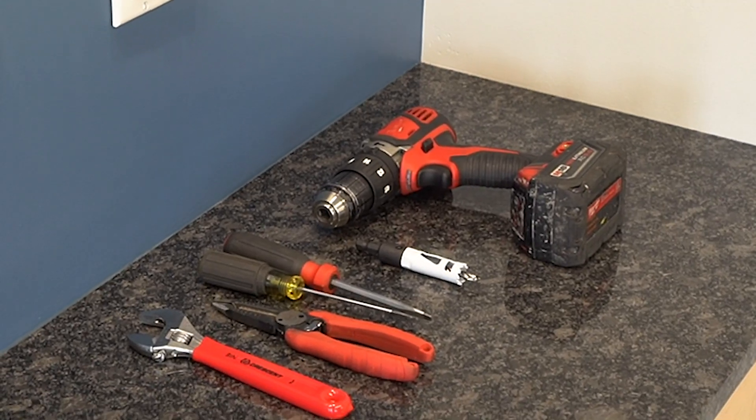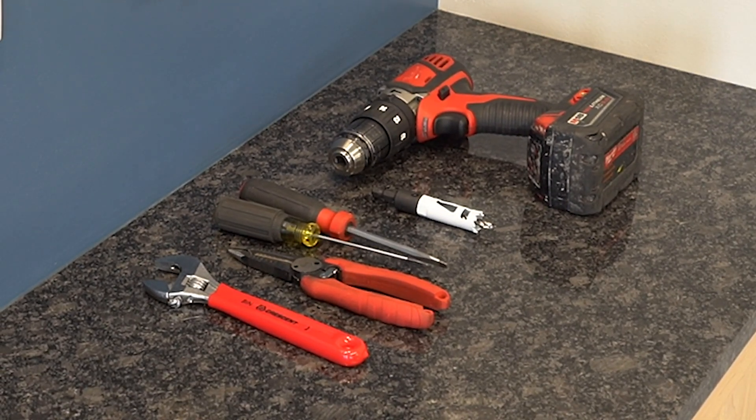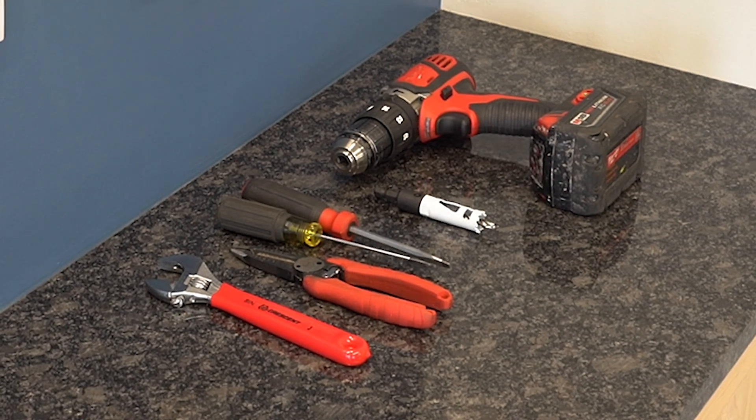For the installation of this kit, you will need some basic hand tools including a cordless drill, a three-quarter inch hole saw, some screwdrivers, wire strippers, and wrenches.